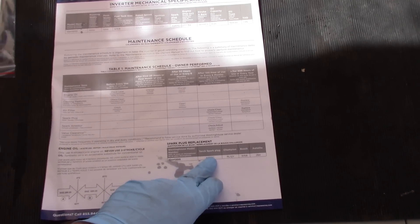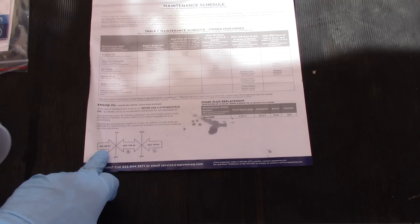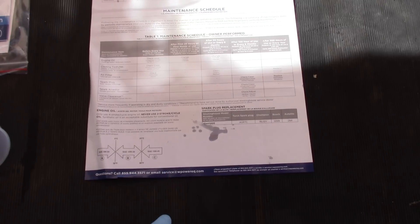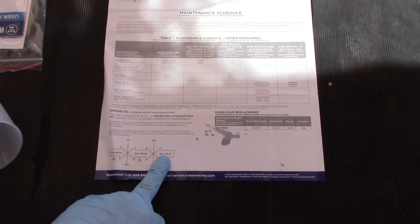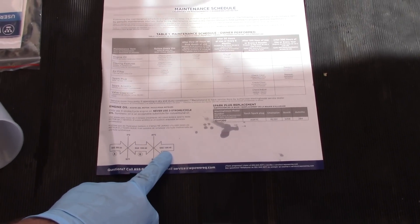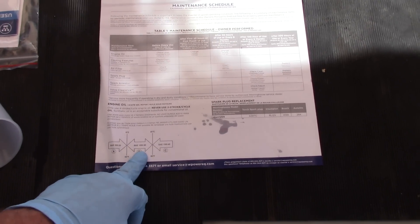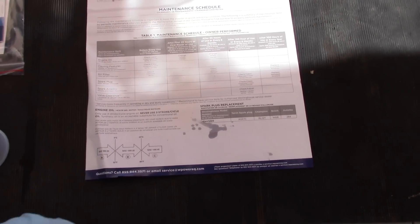It tells you right here exactly what spark plug to use — torch, Champion, Bosch, or Autolite. It tells you what oils you can use: 5W30 all the way up to 15W40. I actually carry all three on board, so I'll figure out what I want to use. The problem with using something too heavy is you lose power on the generator — I tried this in a Sportsman and it kind of bogged down, the oil was too thick. I generally run 5W30 synthetic. We won't be doing oil testing this video though.